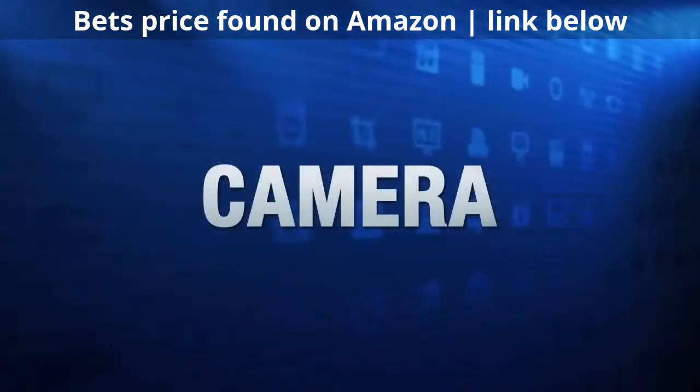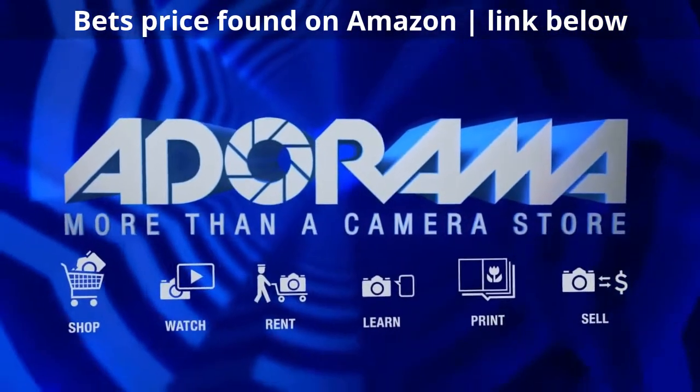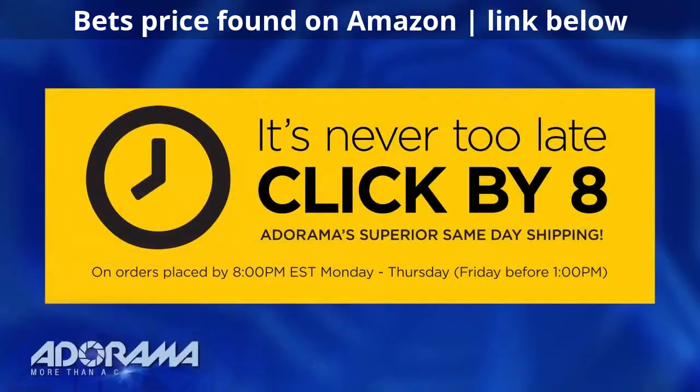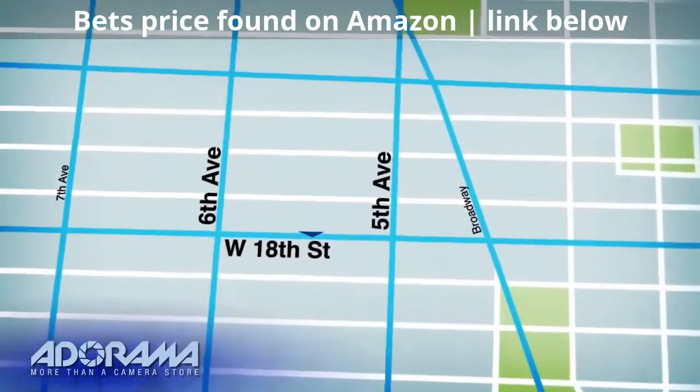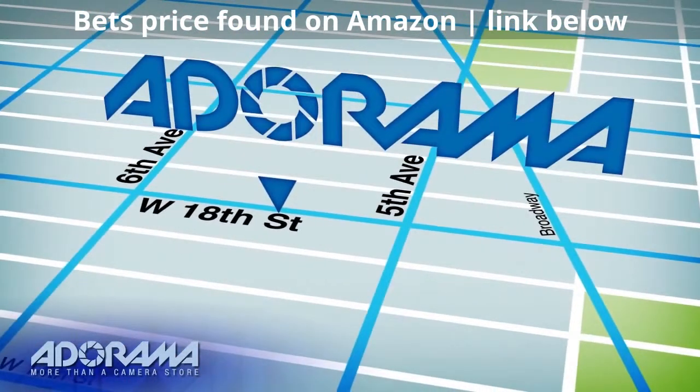For all the latest photography, video, and computer gear, visit Adorama.com. Place your order by 8pm and it ships the same day. Next time you're in New York City, be sure to visit our store located on 18th Street between 5th and 6th Avenue.